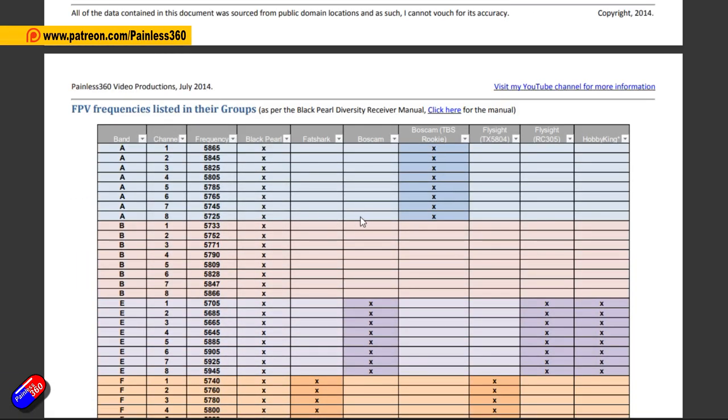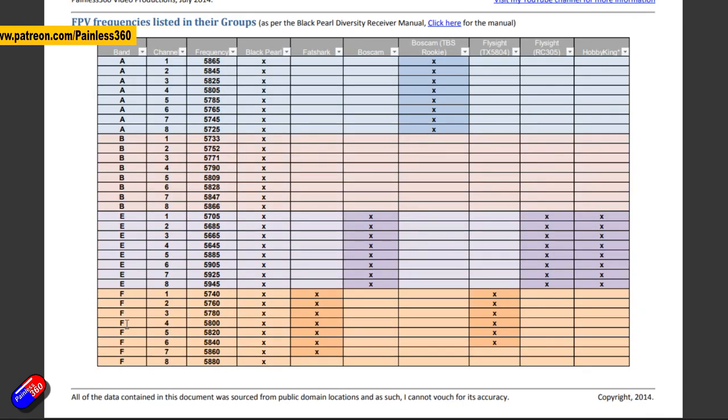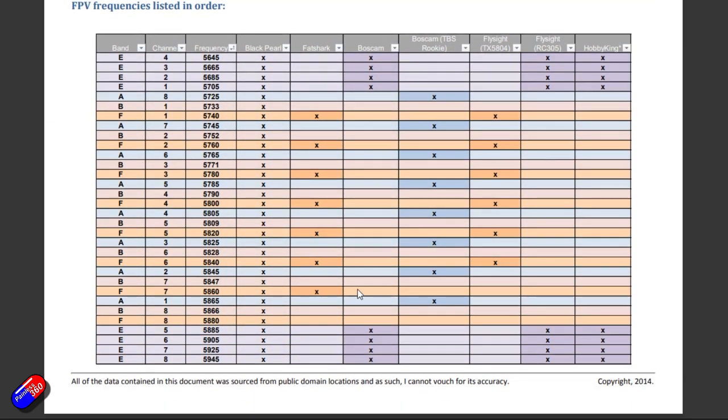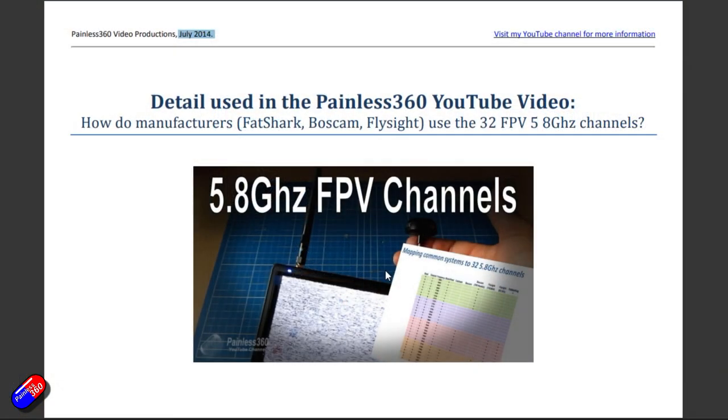This was me mapping all of the frequencies for all of the A, B, E and F bands as they were back then. We didn't even have a race band. The idea was that it was going to help pilots who flew with other people make sure they chose channels and bands that were far enough away from each other that they didn't interfere with each other's FPV signal.